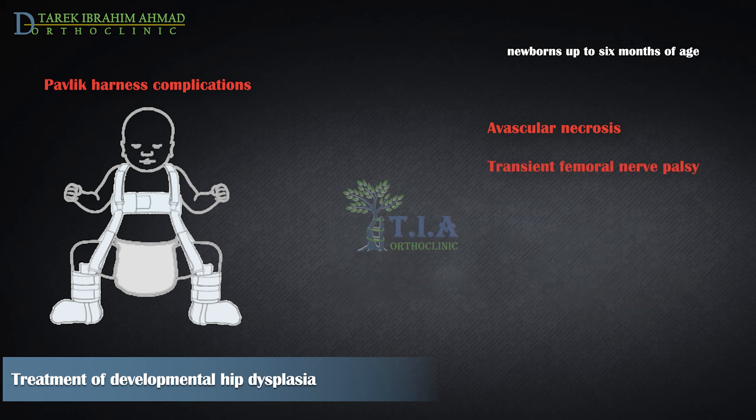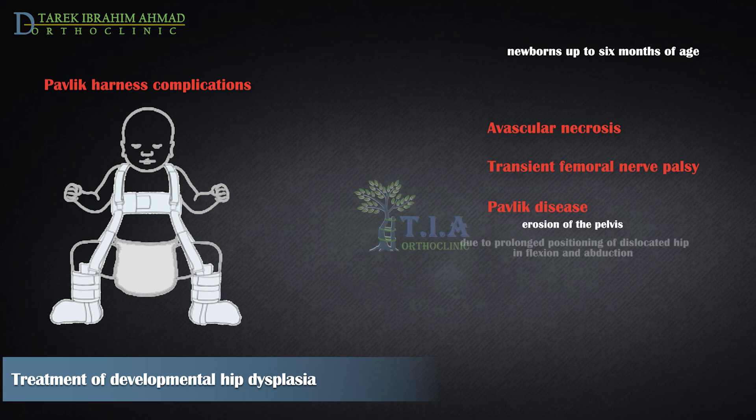Other complications include transient femoral nerve palsy, seen with hip hyperflexion. Pavlik disease is an erosion of the pelvis superior to the acetabulum and failure of the posterior acetabular wall to develop, caused by prolonged positioning of a dislocated hip in flexion and abduction. It is important to discontinue the harness if the hip is not reduced by three to four weeks.